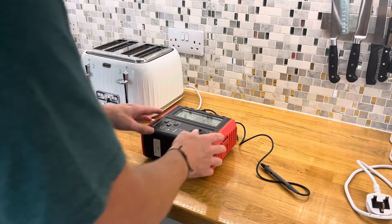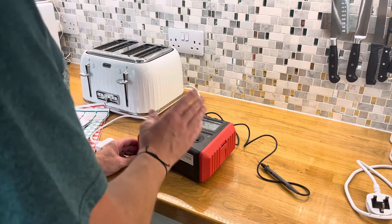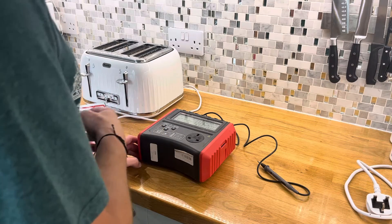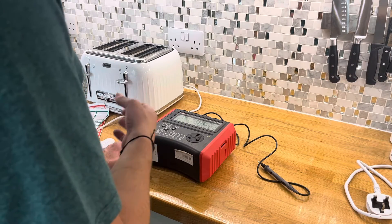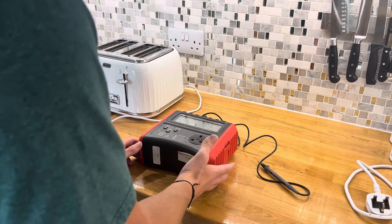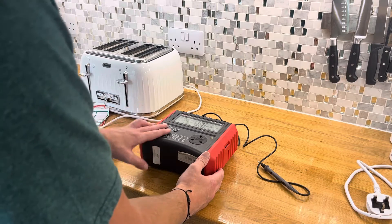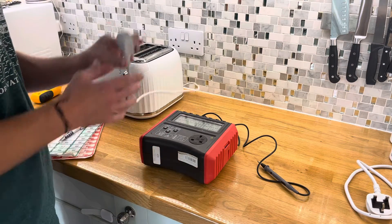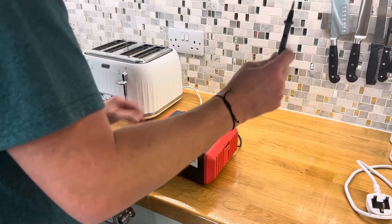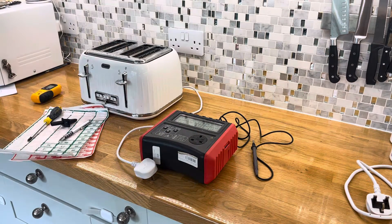So for this PAT test, to turn this on, firstly you want to put the batteries in. I would not recommend keeping the batteries in the appliance as the batteries may leak and damage it or pose a risk. I've put the batteries in already and screwed the case on. I've turned it on, the toaster has been completely disconnected from any wall plugs, and we've also attached the extender to ensure we can check the earth.